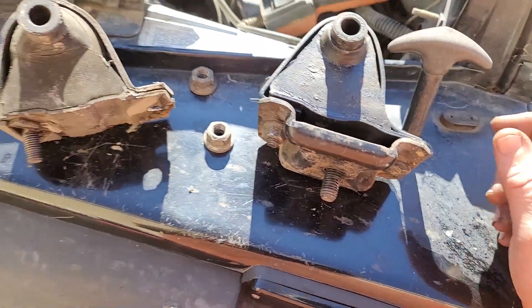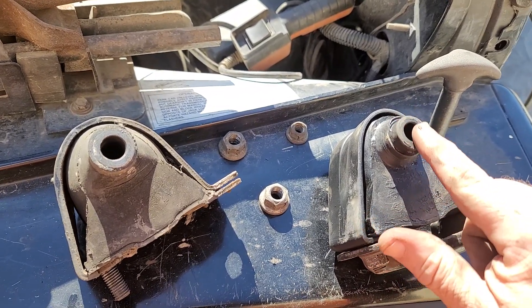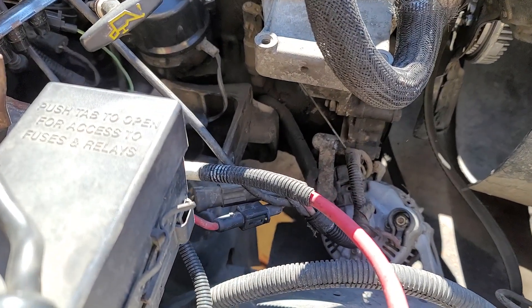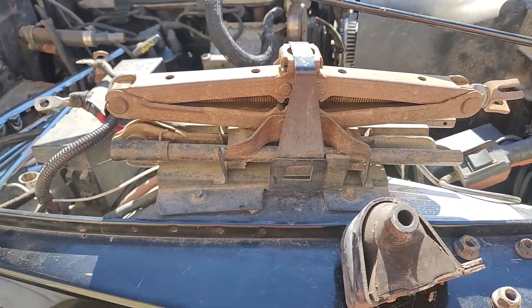I'm going to test fit this in there. If I need to I can take some of this paint and sealant off because they don't always fit down inside real nice and cleanly. But everything else looks good, so we'll see if we can get this mount in and go from there.